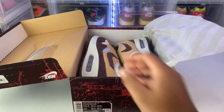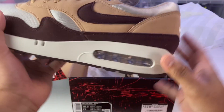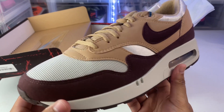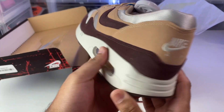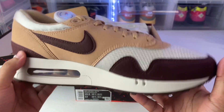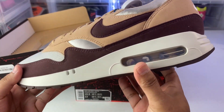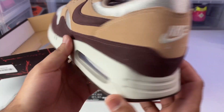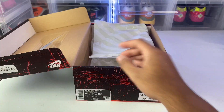The box is dope as well. Here they are — these are the Air Max 1 Earths, still have the eBay tag. Like I said, they've been sitting for months in the sneaker room, but here is the left shoe — very nice, very simple.